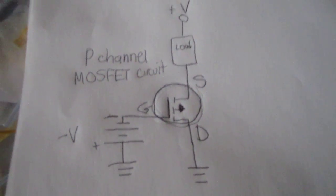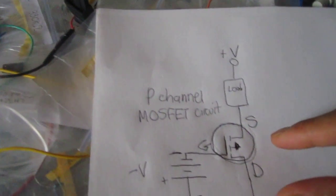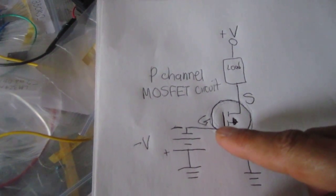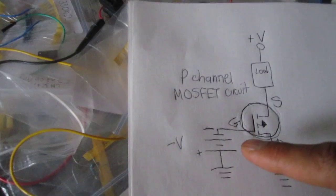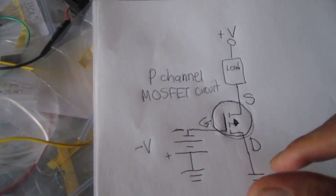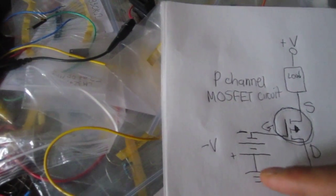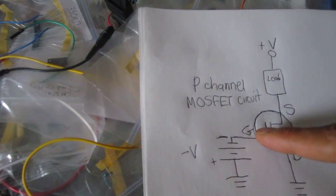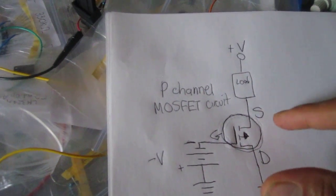The opposite of this is a depletion type MOSFET, which means the transistor circuit is normally on and conducting without any voltage to the gate terminal. If we do add voltage to the gate terminal, it turns off the circuit. With an enhancement type MOSFET, voltage is needed at the gate terminal in order for the transistor circuit to be powered on.